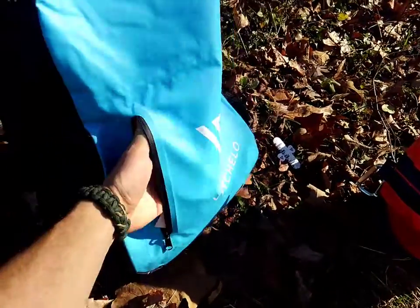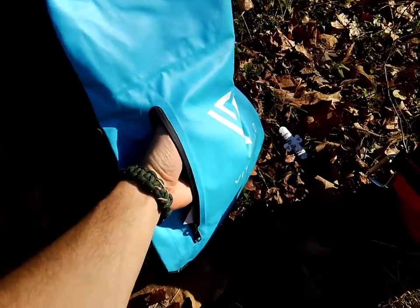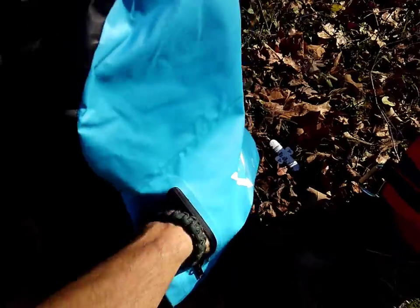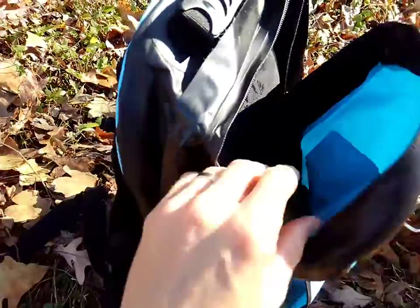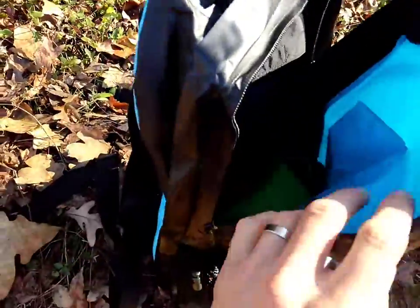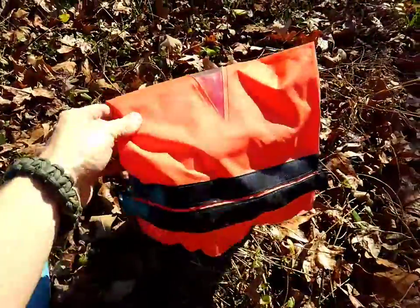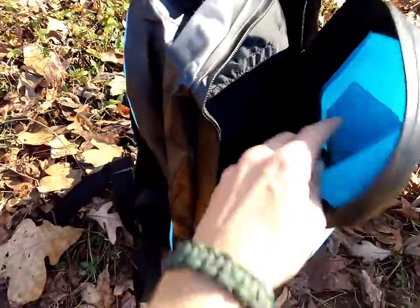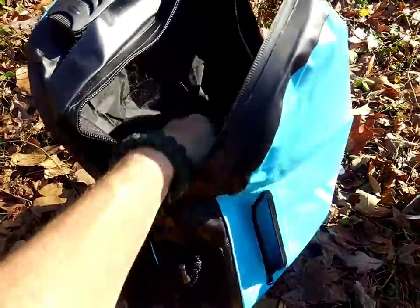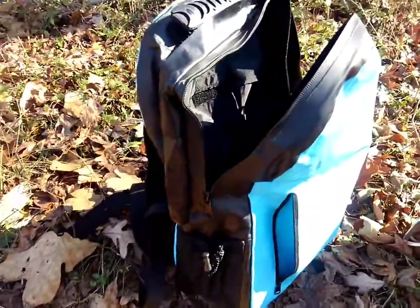It's got an exterior pocket right here to hold your cell phone or your wallet or stuff like that that you want to be able to get to quickly. It's got a really big, simple interior pocket that held my dry bag right here, which I carried out with me, and also held my swim trunks and all my surf gear. In addition to that, it's got a few other interior pockets where you can slide stuff around and keep it organized.